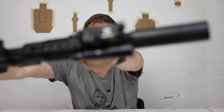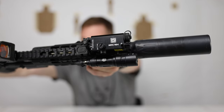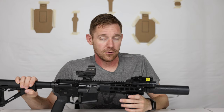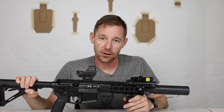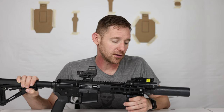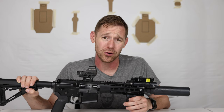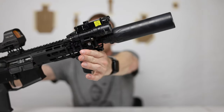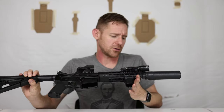The laser on this is the Holosun LS117 — the green laser version. I don't need a night vision IR emitter laser or any of that stuff since I don't own night vision. It's small, lightweight, works well, and for the price you can't beat it — that's why I went with the Holosun.